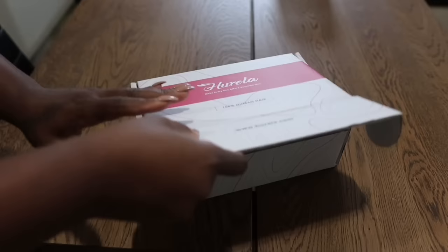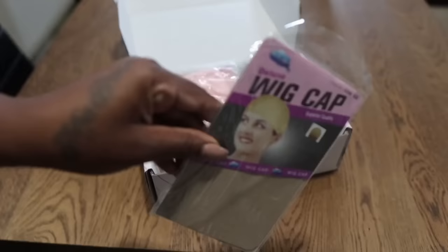Hey guys, it's Sharika and welcome back to the channel. Before we get into today's vlog, I would like to give Harella Hair a special shout out for sponsoring this video.